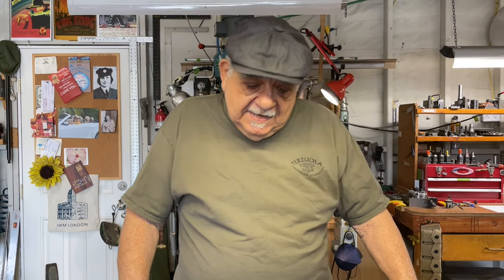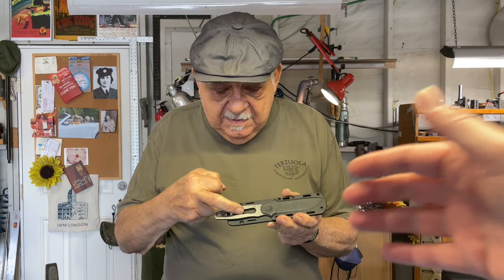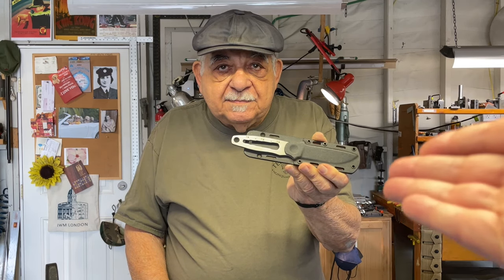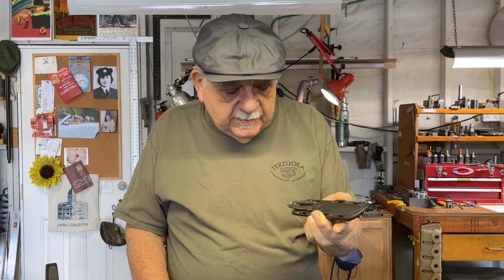What I was saying is the things that people think are innovations now are things that you had already thought of. Those hex nuts — having a hex, being able to slide a hex nut in there and use the handle like some knives have now, that they think is a big innovation — that was 30, 40 years ago. You were already doing that. Yeah, at least pretty close to 40 years.